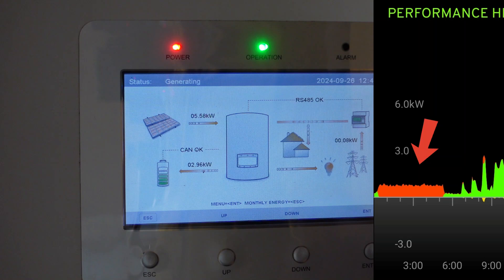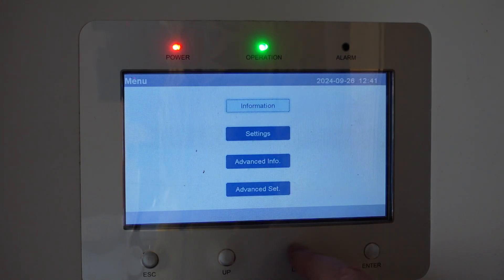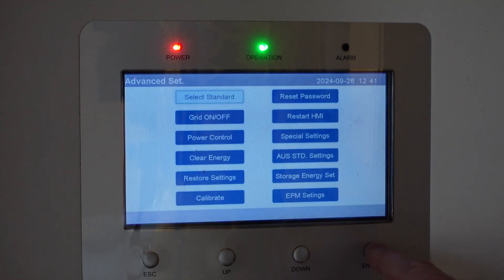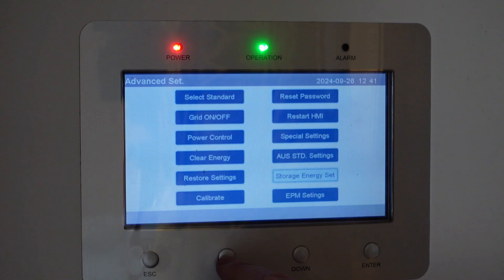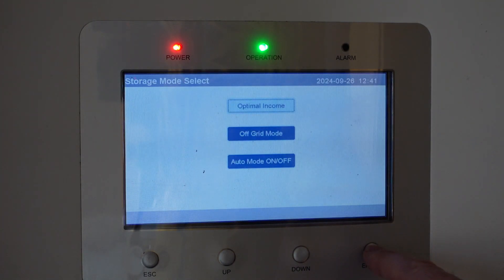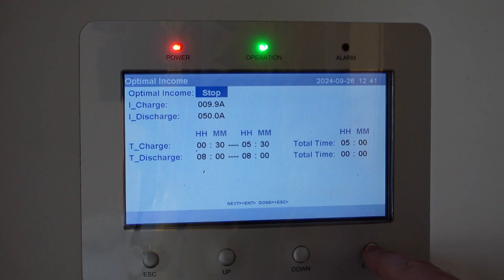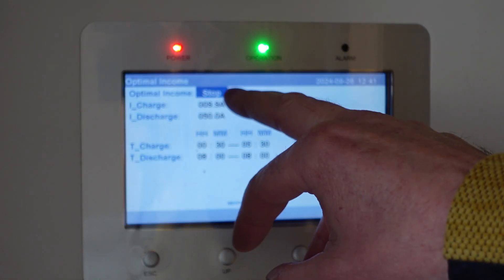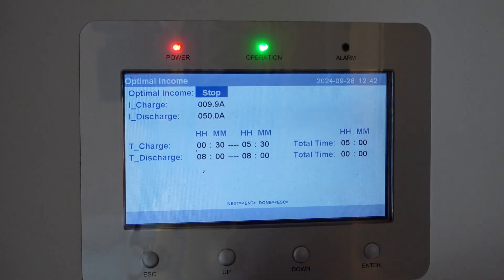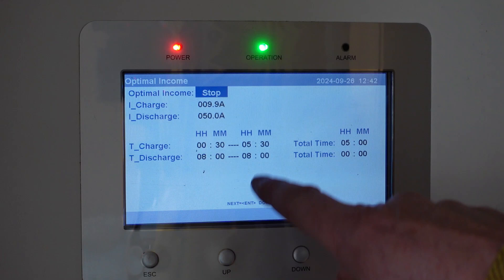At the moment I've got the inverter set to charge at the very minimum rate between half 12 and half 5 in the morning. On this Solis hybrid inverter, you go to Enter, then down to Advanced Set, input the passcode, then go up to Storage Energy Set, then Storage Mode Select — Optimal Income. They've got Optimal Income Stop or Run, which means it can start pulling off the grid. I've set the charge rate to 9.9 amps, which is next to nothing, charging between half 12 and half 5.